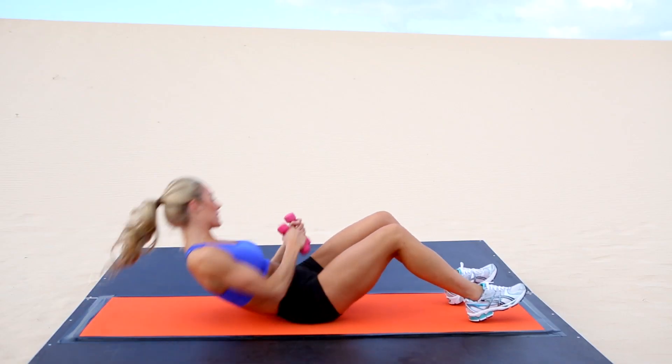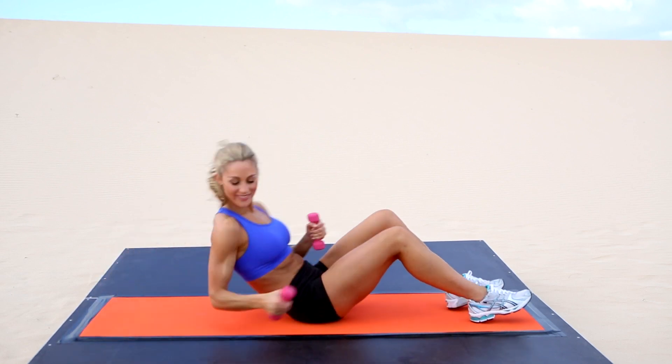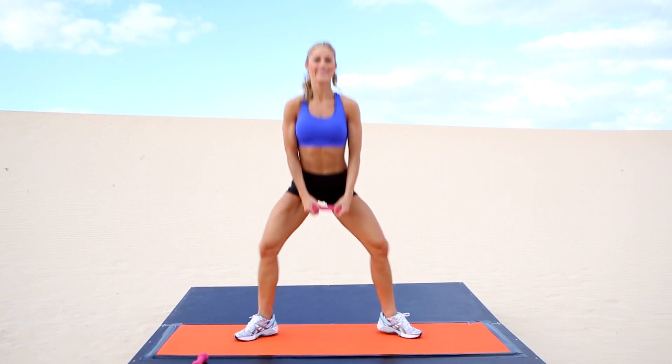This one's a toughie, but it works. Great stuff guys, back onto your feet. Keep hold of one dumbbell — we're going to use this for our plie squat to calf raise. Just holding it between your legs, squat down and up onto your toes.